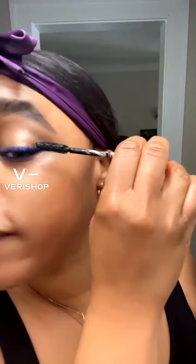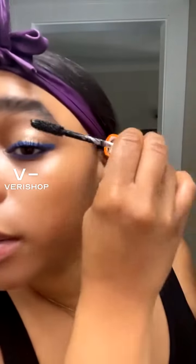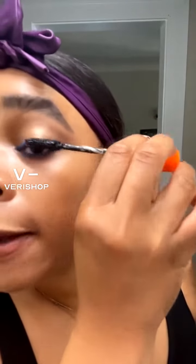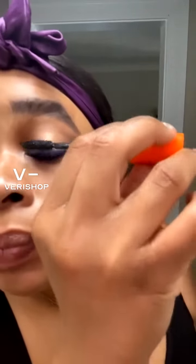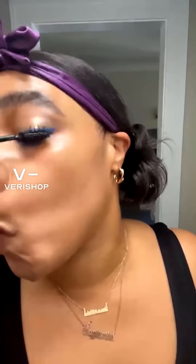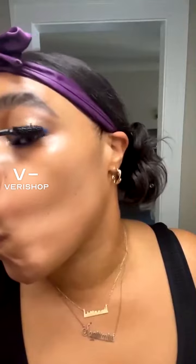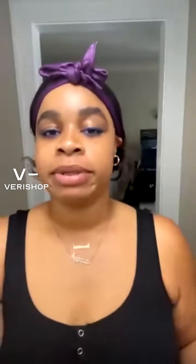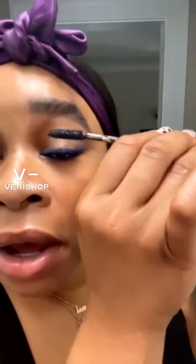And this is fun for daytime. You could smoke it out a little bit more for nighttime. Much like my eyebrows, my mascara — I could be here all day putting this on, so I'm really trying to get my eyelashes coated and separated the way I love them to be, but quickly.